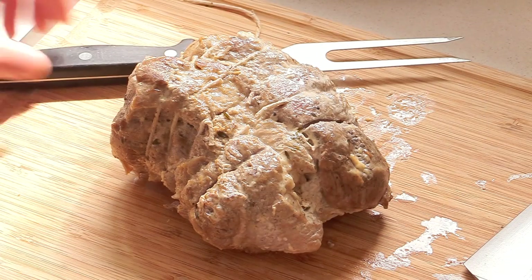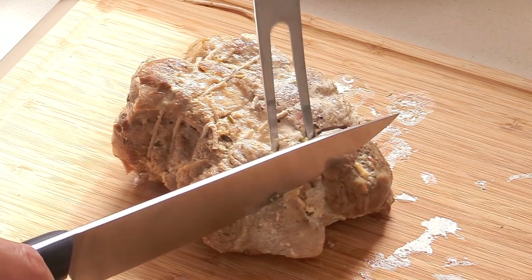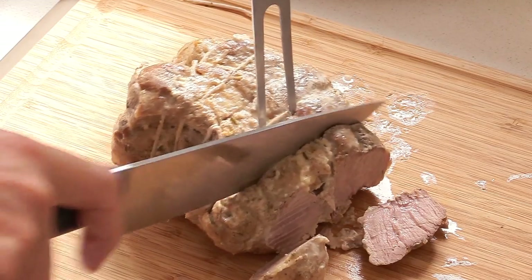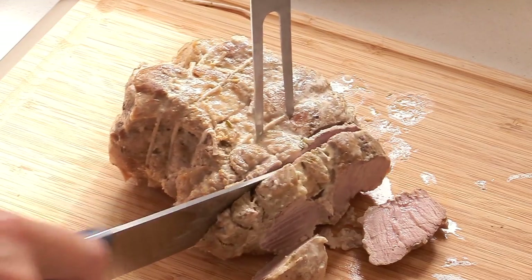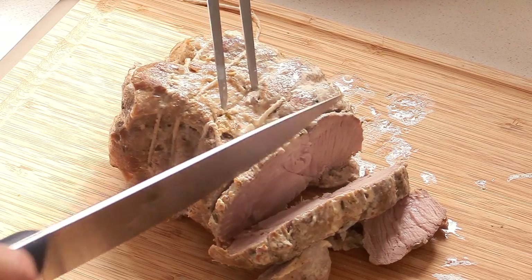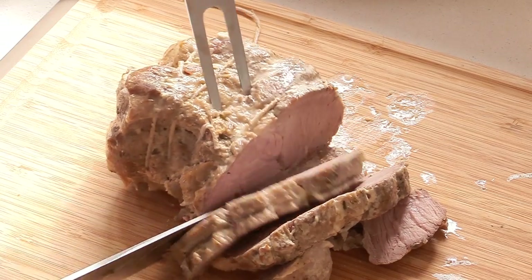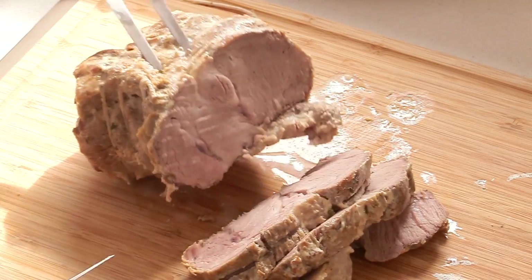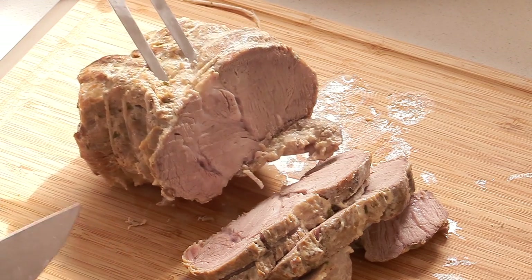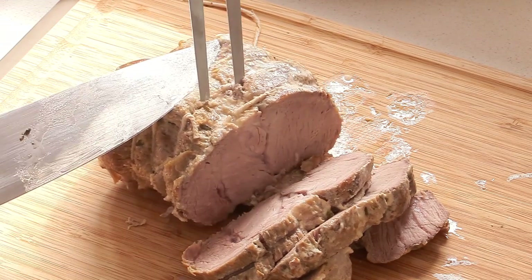Just before serving, we need to slice this — remove some of the string. And see, it's very juicy. The advantage with this method of cooking is that a lot of the time you get something that's more juicy and less dry. As you can see, you get a nice color, nice and soft, and there are still some juices inside — it's been infused with the milk and everything. So you just slice it up and put it on a dish.